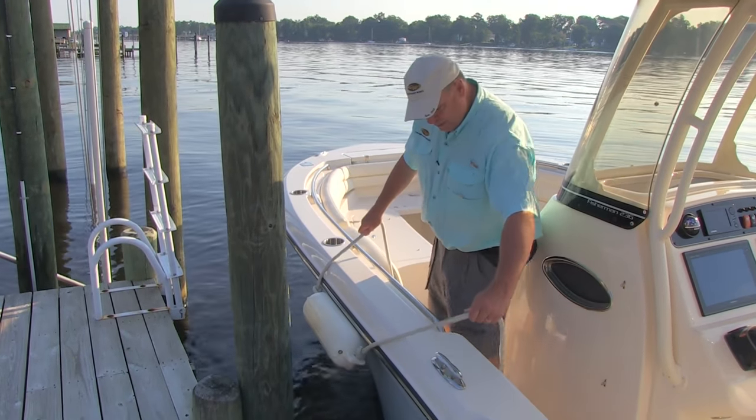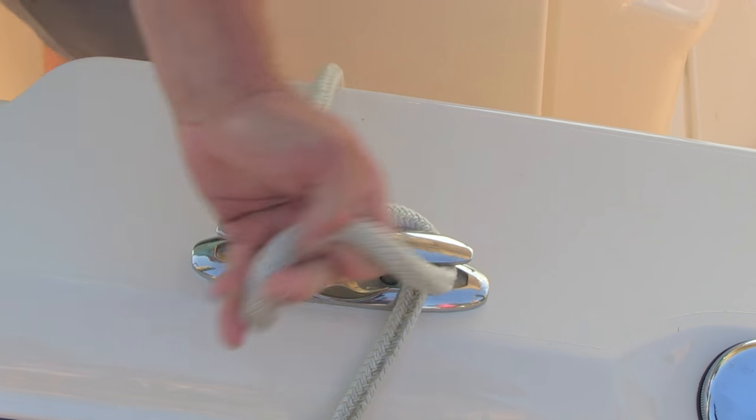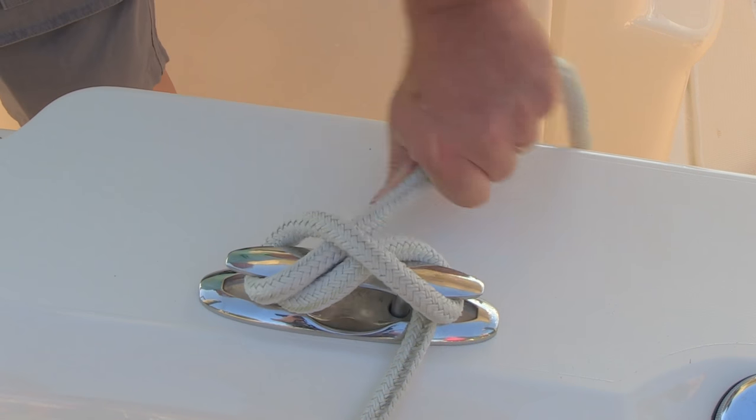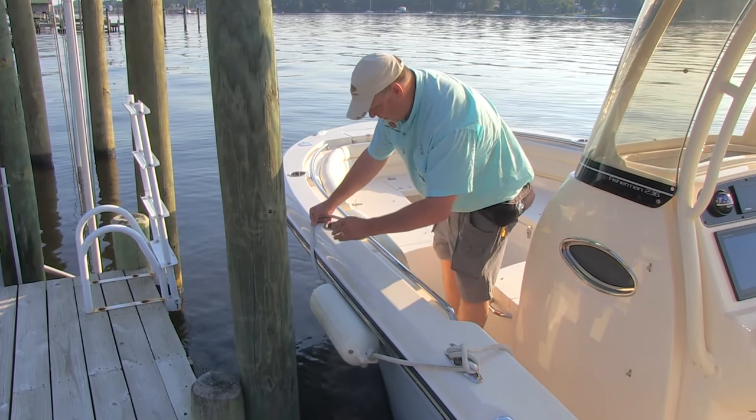I'm going to get it centered here and suspend it from two different points. One is a cleat that just happens to be in the right position, so I'm going to tie it off there and get it positioned just right. It's centered right on that piling.